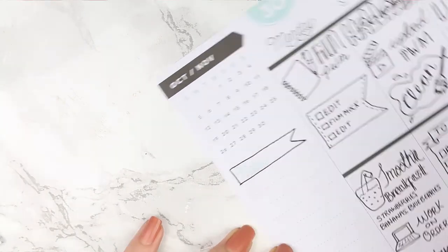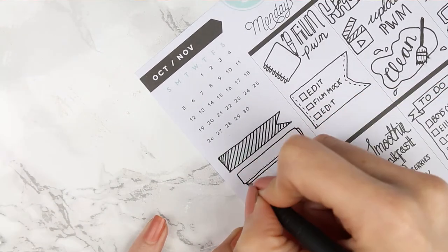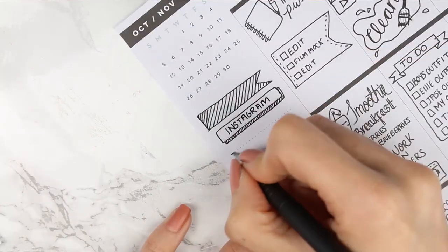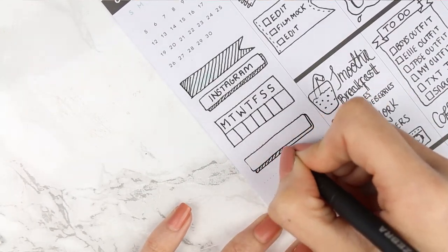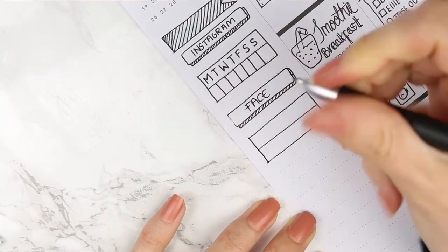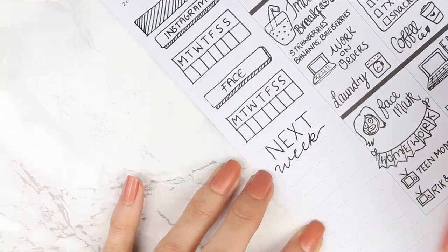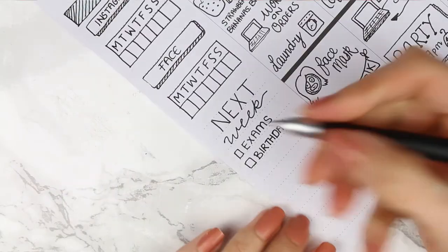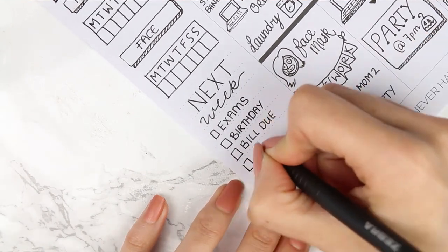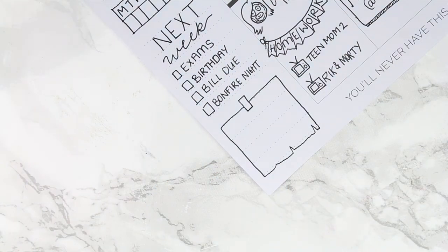Moving on to the sidebar — I really didn't know what I was doing here, completely winging it. I drew a little page flag over the word 'notes' because I didn't like how it looked. I made a header for my Instagram and a habit tracker — the only way I could think to do it. I also made one for my face, to make sure I'm moisturizing and washing my face every day. I wrote down next week's upcoming events and at the bottom, since I had no stickers or washi tape, I drew a little Halloween-themed picture.